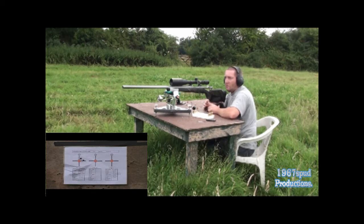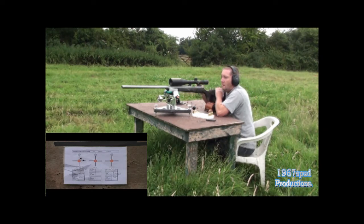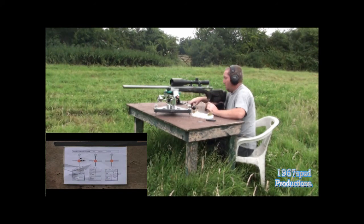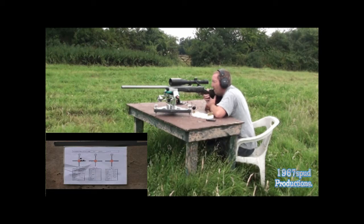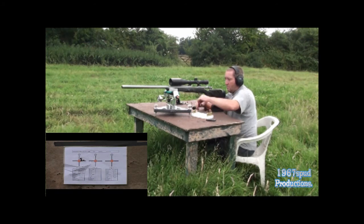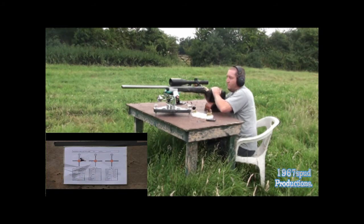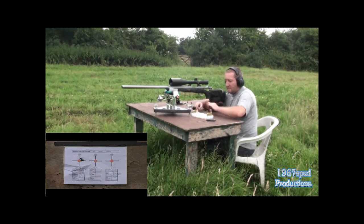Just to let you know, I'm shooting at 200 yards. If the second camera works we'll get some shots on camera down range. Right, it's a nice little group down range — I'll just give it a couple of minutes to cool off.